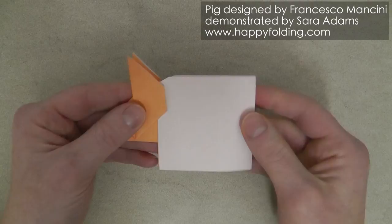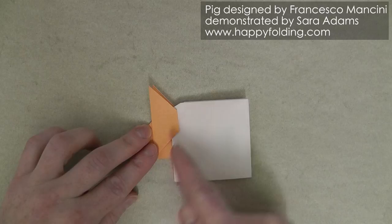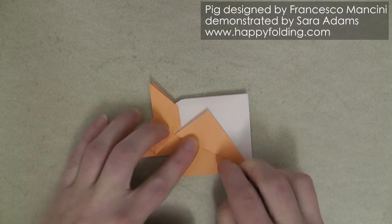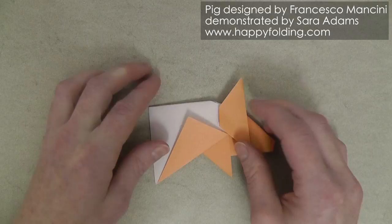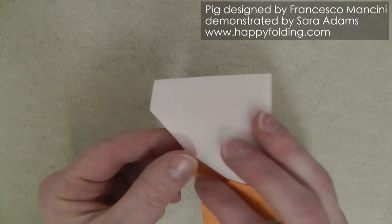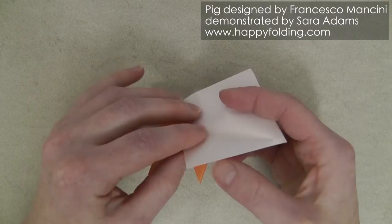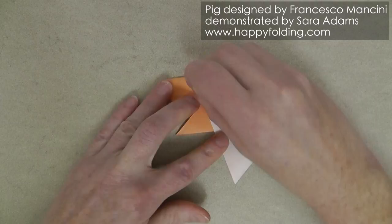Now we want to form the legs. For this, we're going to take the top layer only and make a crease between this point right here where the ear meets that white layer, and that bottom corner. So we're folding this like that, making a strong crease. And repeat on the other side. And then again we're going to unfold it and hide that paper inside, going along the crease we prepared. So we can just push that paper in so it goes along the crease we prepared. And the same on this side — first unfold, then open up to push the paper inside, and push it in until it follows that prepared crease line.